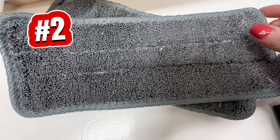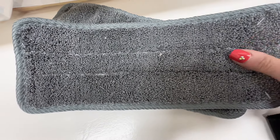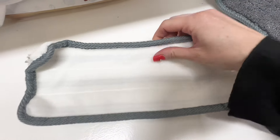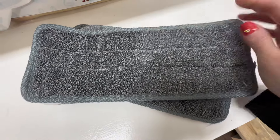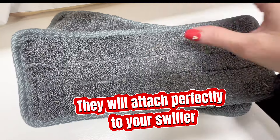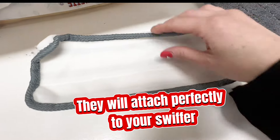Next up on the list we have the Standard Essentials microfiber mop pads, and these are a must-have. I use them all the time in my home. They have a very heavy duty option, which I personally love because I have pets, but they also have just a regular option as well. I feel like these are so much better than the Swiffer brand.